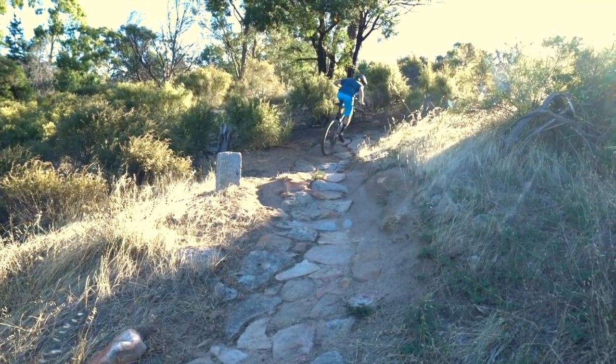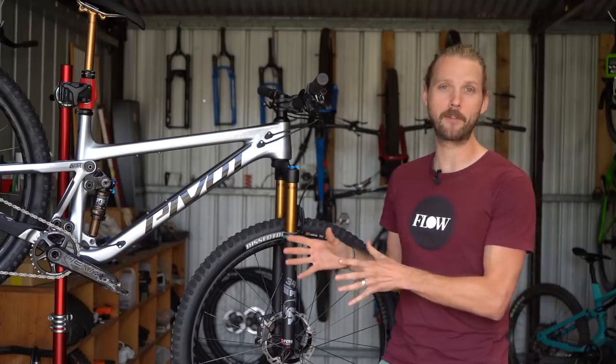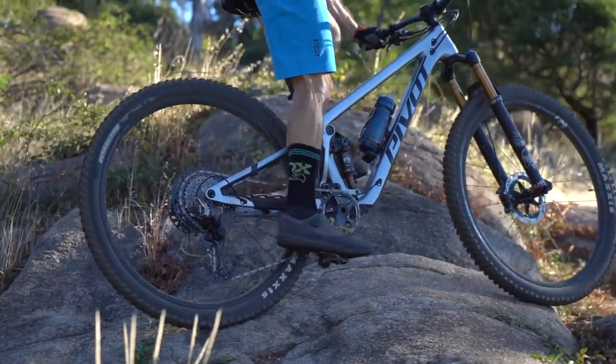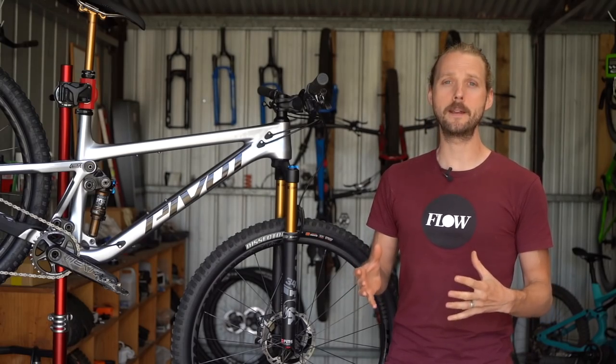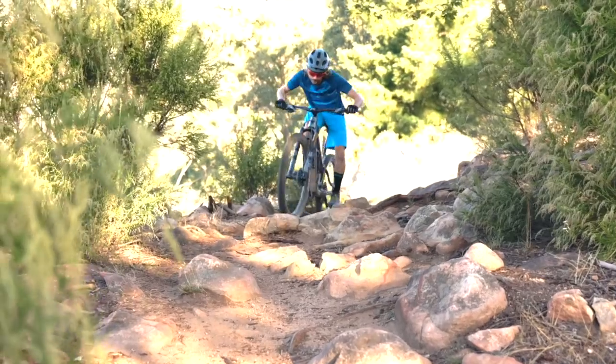What's really impressive is that the rougher and more technical the terrain, the better the pedaling performance gets. The DW Link design is really impressive at separating pedaling inputs from what the rear shock is doing. The way it keeps feedback to a minimum is brilliant, and it allows you not only to maintain but actually build momentum when pedaling over rock gardens.